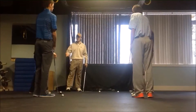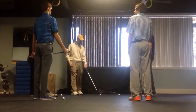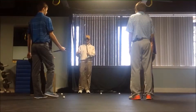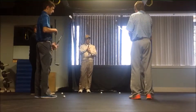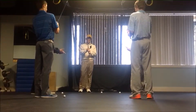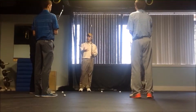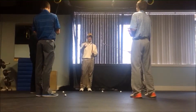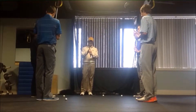Now we'll talk about chipping and pitching. The first technique I like to focus on is to make sure that we choke up on the golf club. The reason we do that is because any time you shorten the golf club you have more control over it. Whenever we are trying to control our distance and direction, we want to have as much control as possible, so we're going to choke up.